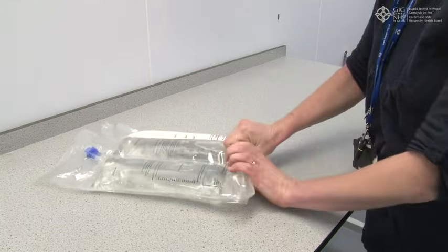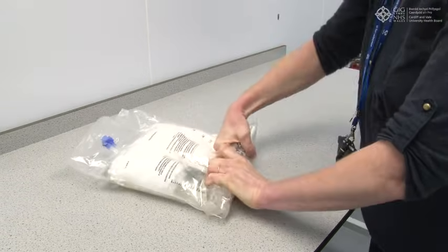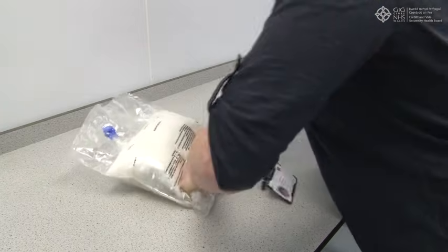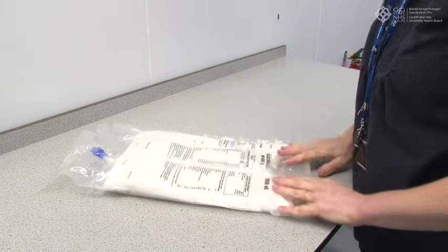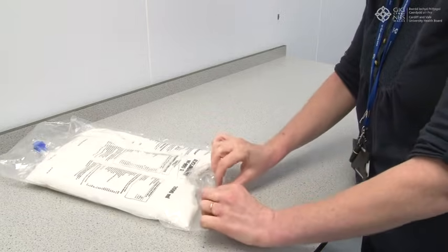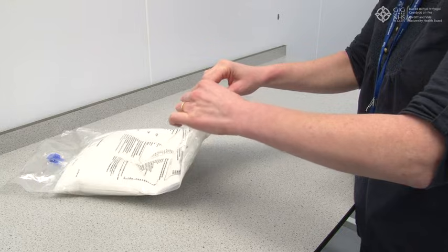Roll firmly the upper bag until the peel seal is fully open. This is approximately halfway.